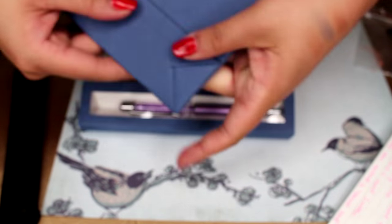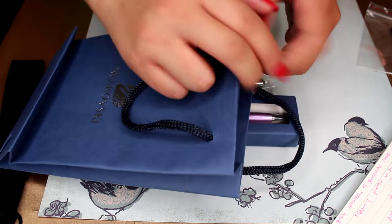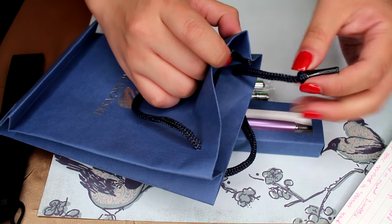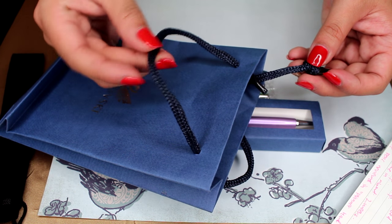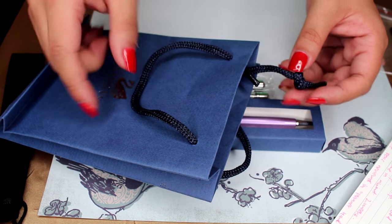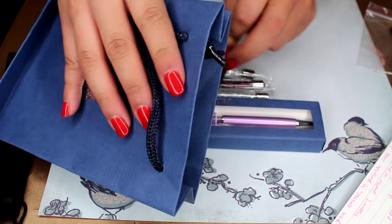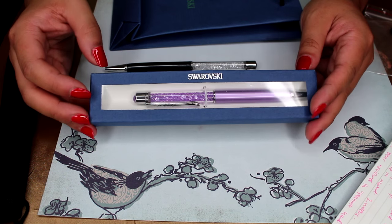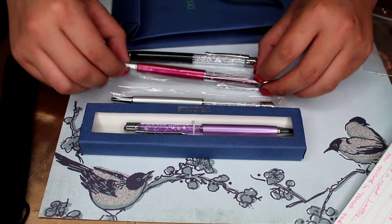When you get the package, the bag comes folded down and the shoestring handles come straight through but are not knotted — you have to tie the knots yourself, which is very easy. The box also comes folded down, I'm guessing to save on shipping space. I'll build one on camera after I go over the pens themselves.